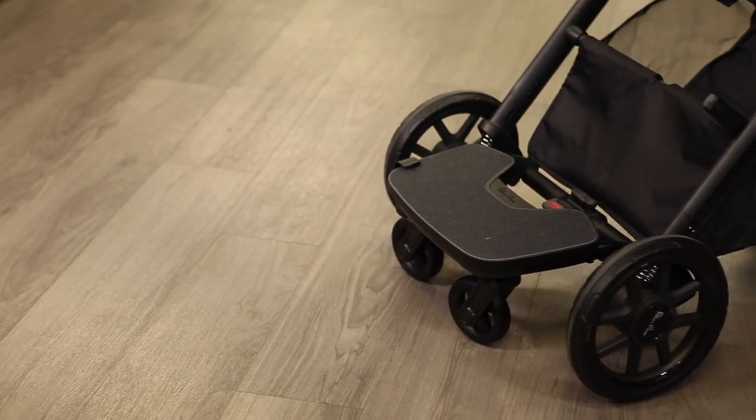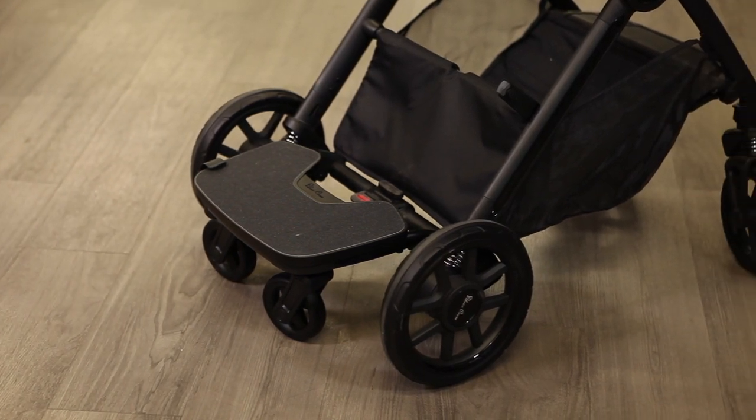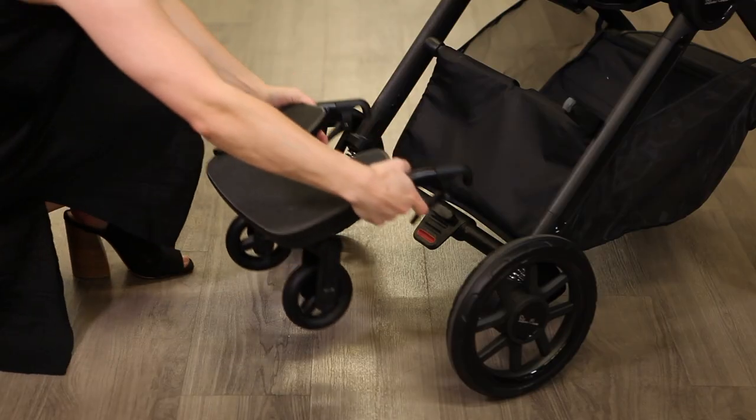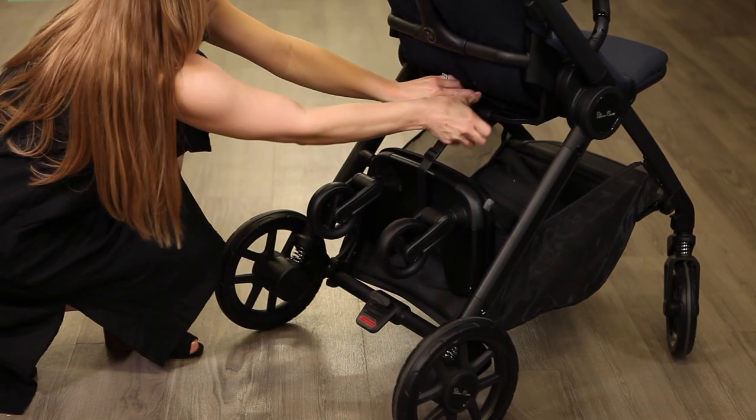Bring your older child along with the purchase of the RideOn board, designed to fit either the Dune or Reef with included attachments. Extend the handlebar to its tallest setting, secure the board over the rear axle, and you're ready to ride. The board folds up and out of the way when not in use.